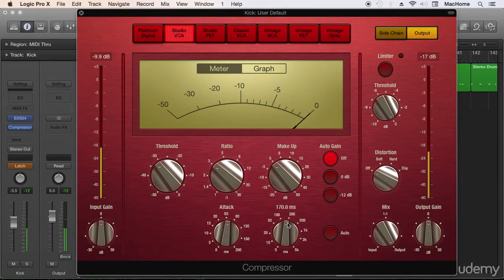Now for the release: if we set a very fast release we will have more punch. If we set a slow release we'll have a more controlled sound. So it's a matter of taste — more punch versus less control, or a duller sound with more control. I want a punchy sound but with control of course.